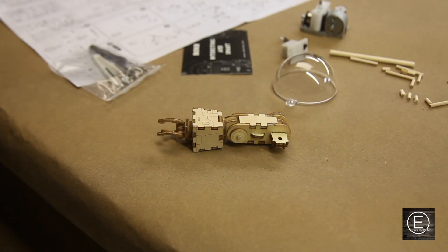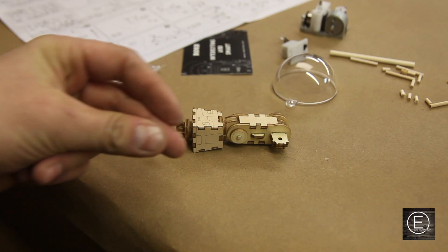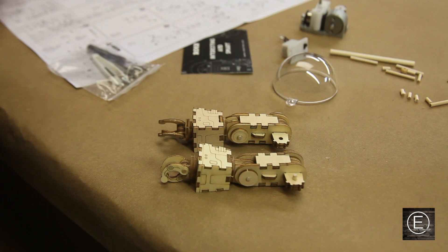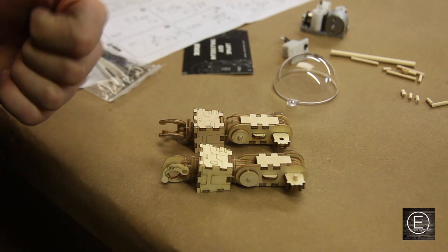Okay everyone, so in the first six steps I got the left arm done. I'm gonna go ahead and do the right one — and just like that I got the right arm finished. I'm just gonna continue the time lapse and we'll finish both of the legs on the robot.